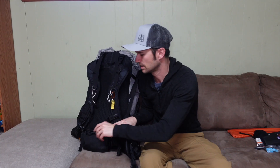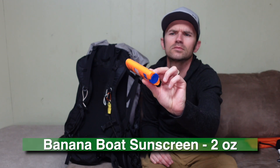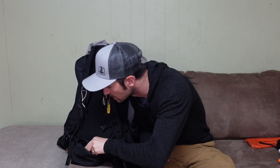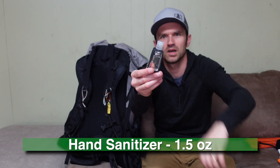In the other hip belt pocket I've got a Banana Boat Ultra Sport sunscreen stick, and I also like to carry a little thing of hand sanitizer — just a one-ounce bottle I filled up.